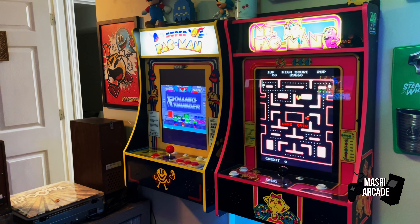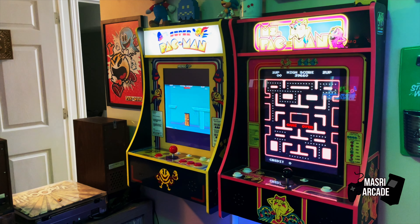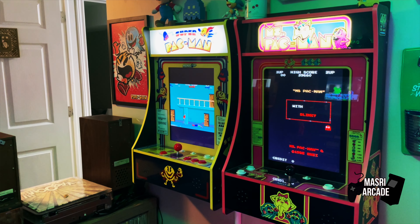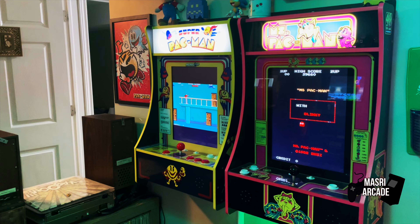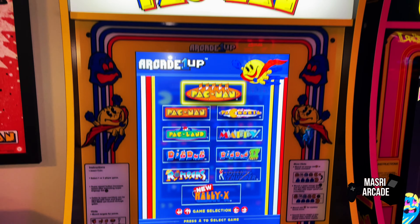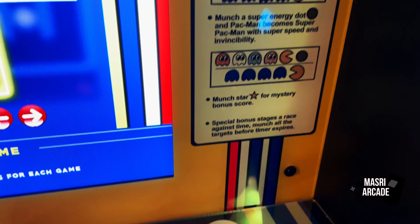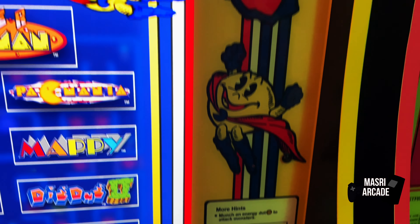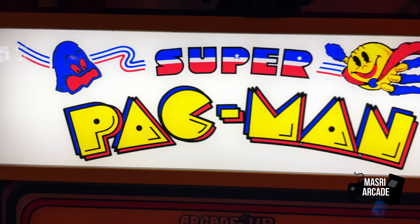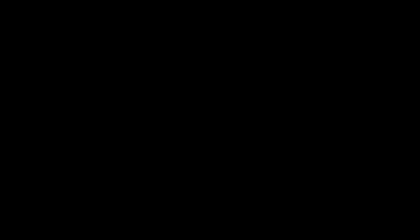Ultimately, this is another fantastic Party Cade from Arcade 1Up. And even if this goes back up to around $300, I truly believe that if you seriously want one of these, you're getting a fantastic product and it's definitely worth that. So if you're in the market for another Pac-Man unit — I know there's a ton of them out there — I think the Super Pac-Man unit, just like the Ms. Pac-Man unit, provides tremendous value.